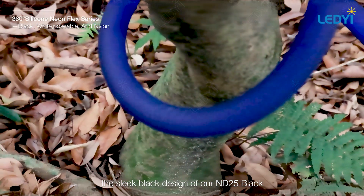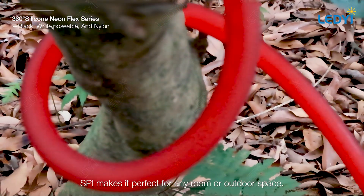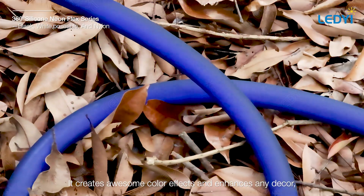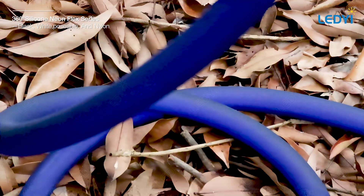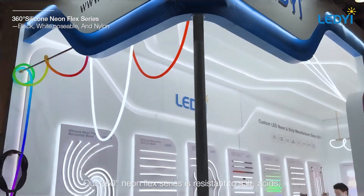Seamless integration and sleek design — designed to blend seamlessly into any setting, the sleek black design of our ND25 black SPI makes it perfect for any room or outdoor space. It creates awesome color effects and enhances any decor, making your space look vibrant and exciting.